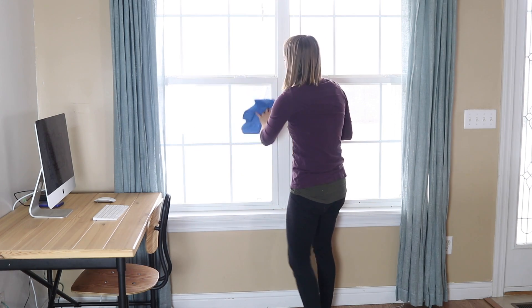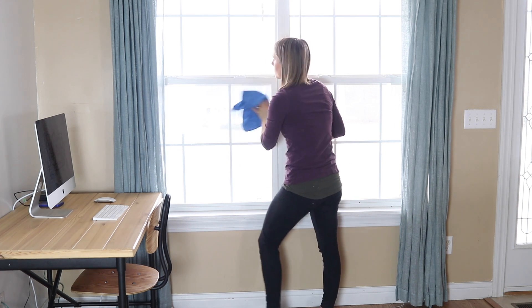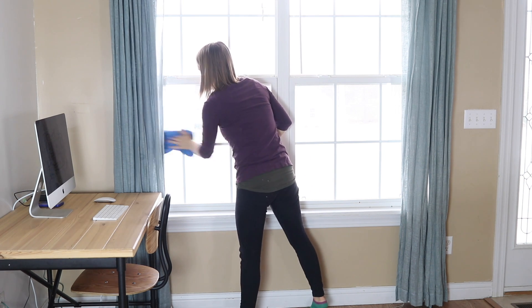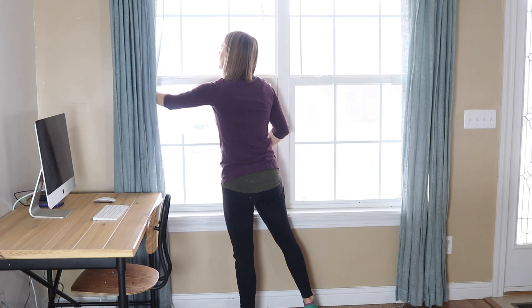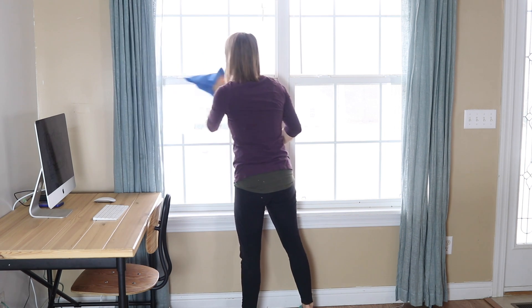The next thing for my spring cleaning is doing all the windows and the window sills. Again I'm just using my all-purpose spray — it works really well at cleaning windows and leaves no streaks. So I'm using my all-purpose spray with a microfiber cloth, going around the house, spraying all the windows, wiping out all the window sills, and just getting everything nice and clean.